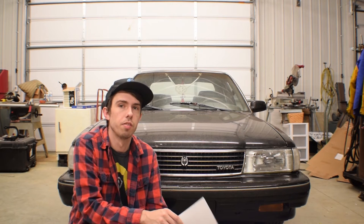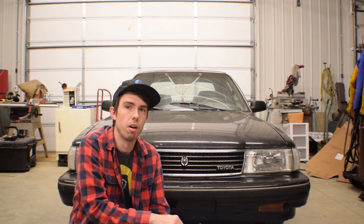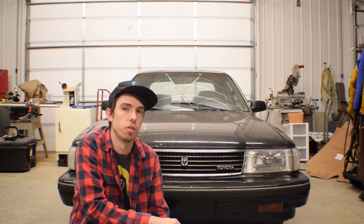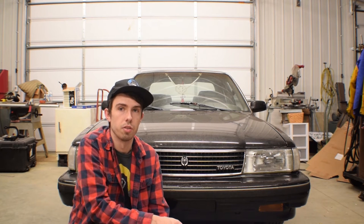What's up everybody. I've had a lot of interest in how to manual swap a Cressida lately, so I figured I might as well make a video on it and try to help a few of you all out. This isn't going to be the only way you can swap one — this is just a way that I have done it, and it's probably the easiest and most cost efficient way to do it.